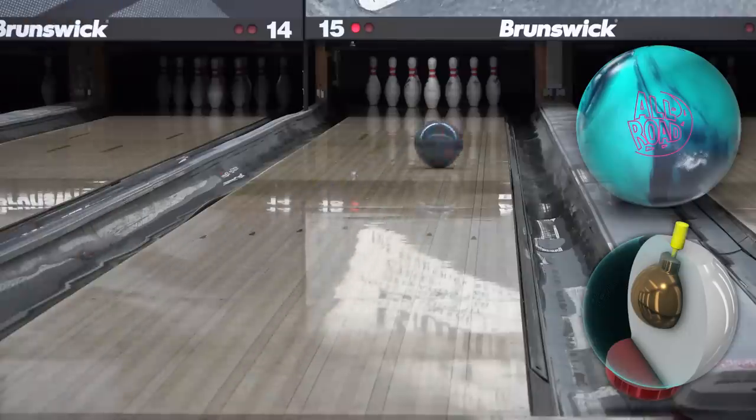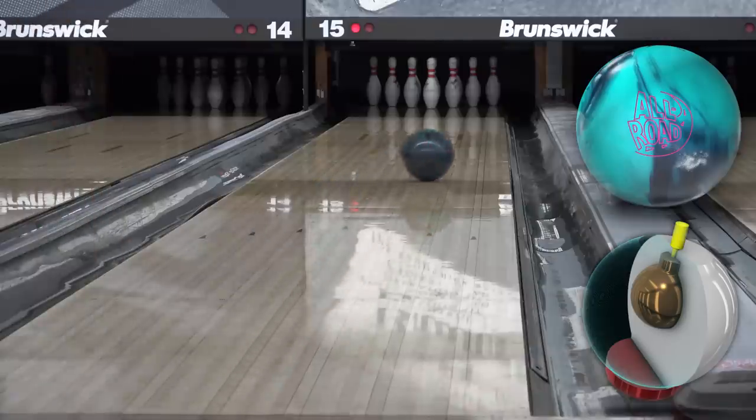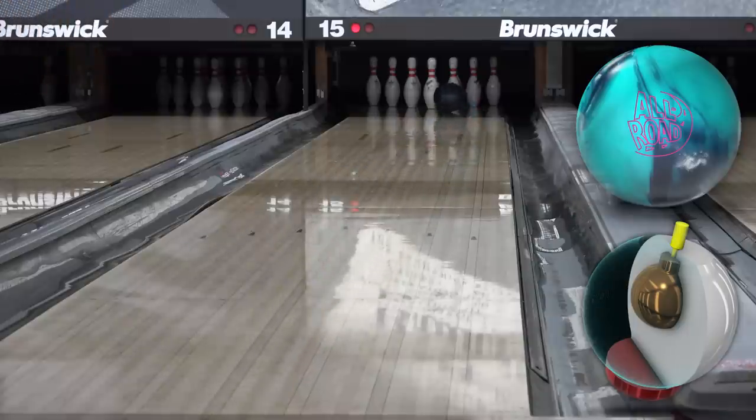House shots at both Gage and Westridge — most people bowl on them. It helps with consistency from video to video and it's a lot faster to film. Here at Westridge we use these lanes for leagues, and they have a few games on them to show you how these react on transition.